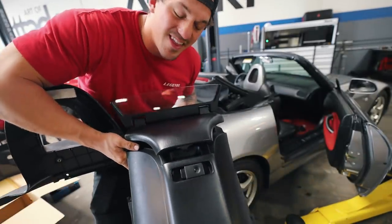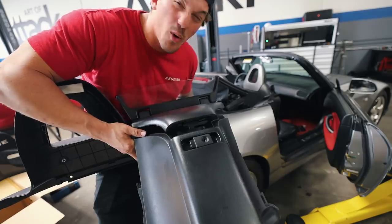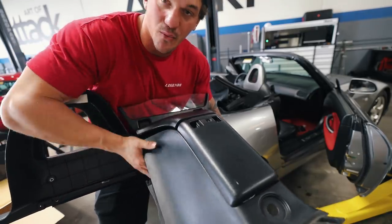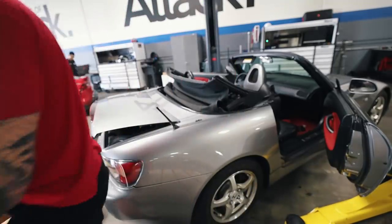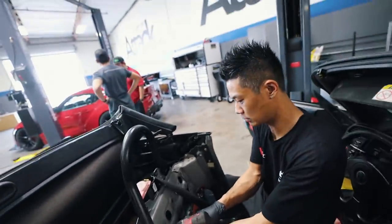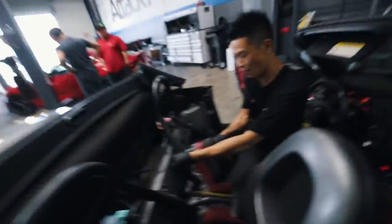The plastics are out of the S2K - that was a nightmare, so many little clips and bolts. But we got the plastics out, now we can start making some real progress. Next thing is to take off these stock roll bars - this is going to be out. Everything, everything.